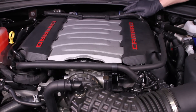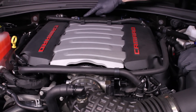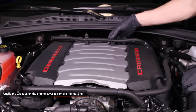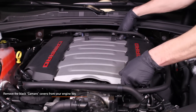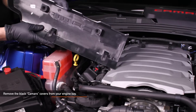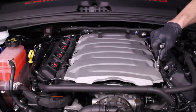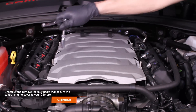Complete removal of the engine cover is not required to install the PCV hoses. However, this is a quick step and it makes it easier to get to the hose connections. Unclip the locking tabs on the clamps that secure the fuel line to the center engine cover and lift the fuel line out of the clamps. Remove the black Camaro covers by lifting from the edges — these covers are secured by two grommets and two tabs which slip into the valve cover.